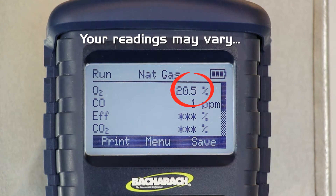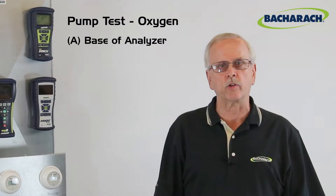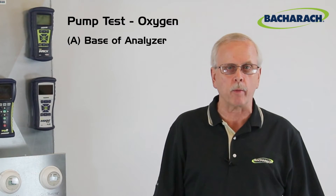If the reading doesn't drop enough, you either have a pump that's not pulling gases, or you have a problem with the flow circuitry inside the unit.